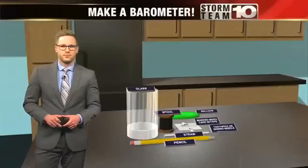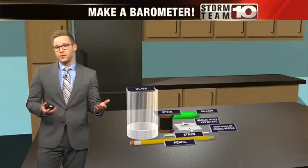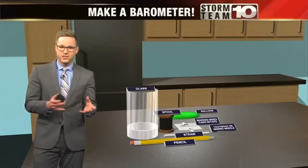Storm Team 10's Chris Piper shows you more experiments. Right now, we're in an interesting part of the year. With kids home from school, everyone needs ways to keep them learning. A fun way to do so is with science and weather experiments.